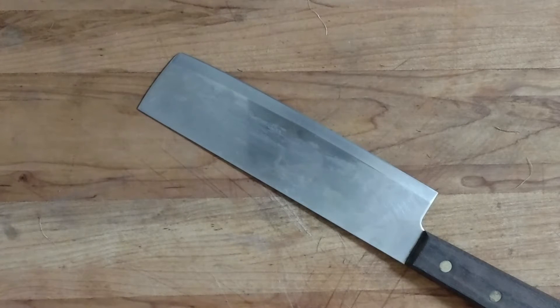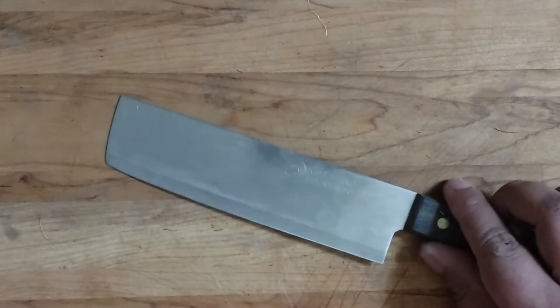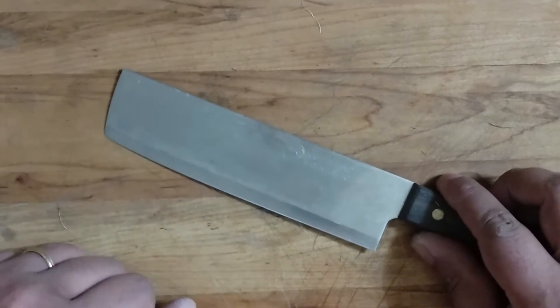Sean here, and today we have a more advanced knife knowledge video. We're going to be talking about rope cut testing — basically how do you actually test a steel with that, and what component does that test? What rope cut testing actually tests is the wear resistant properties of the steel.